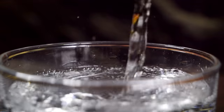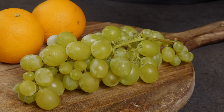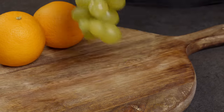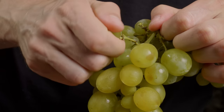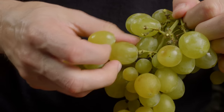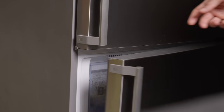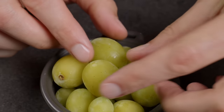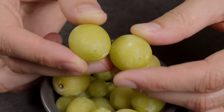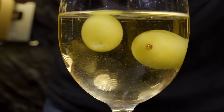Now I'll show you a few creative methods for making ice for your drinks. If you remove some grapes from their stem and freeze them, you'll have the perfect ice for wine. This will cool the wine without diluting it.